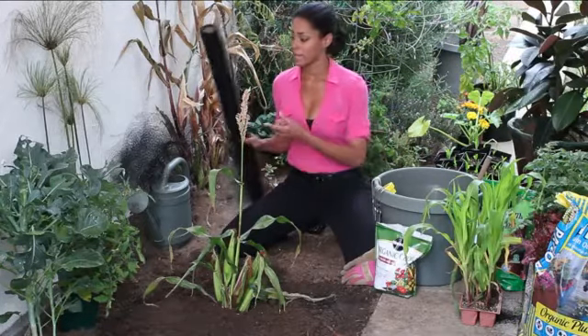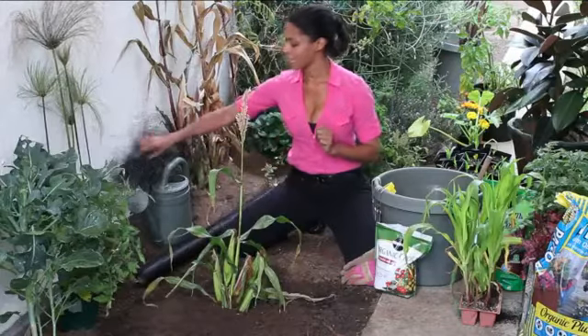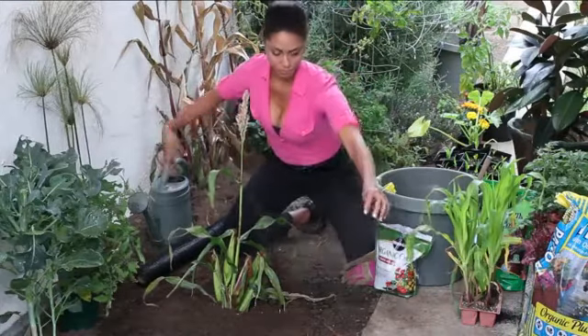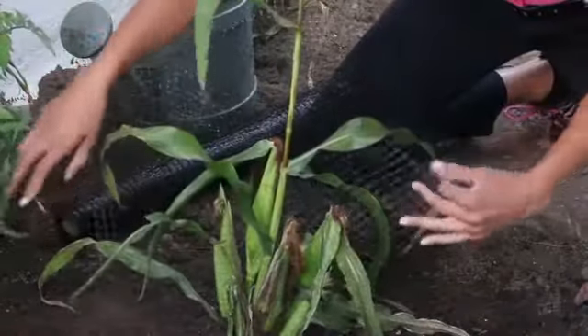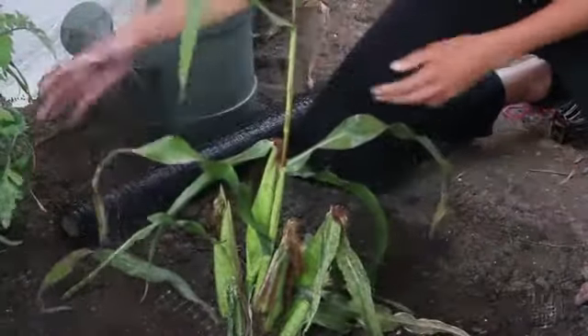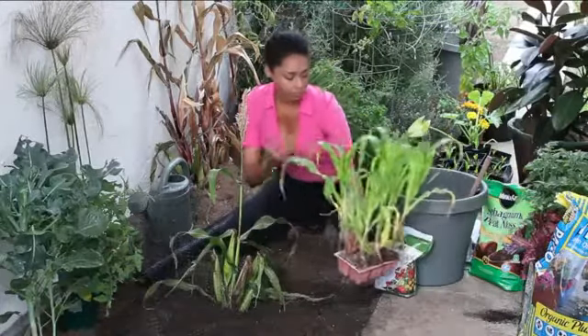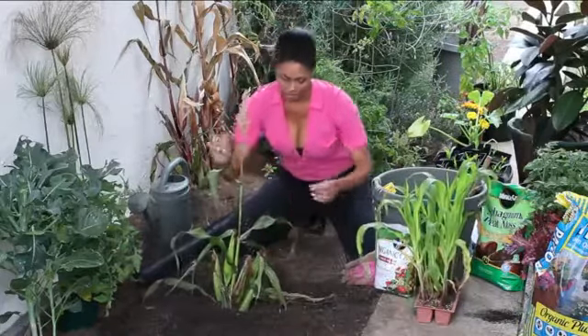I've gone to my local home and garden store and purchased a big roll of bird netting. I've cut off a piece that I think I'm going to need for this size and I'm just going to gently place the netting right around my corn. You can do this at any size — from transplants all the way to seeds and then all the way up to the size we have here.